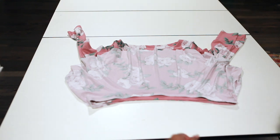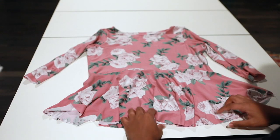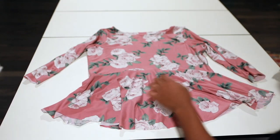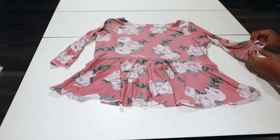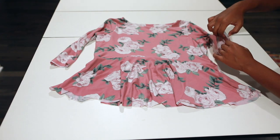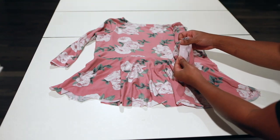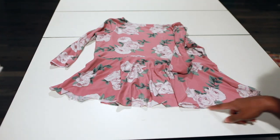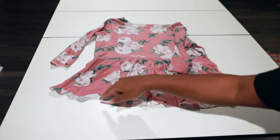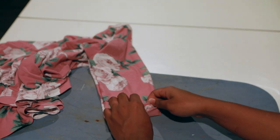I've attached my skirt piece to my bodice with the zigzag stitch and serged the raw ends. Are you ready for this? Look how cute this is! What you'll do next is hem, and then you're done. Remember we put the Heat and Bond Soft Stretch on our sleeves — also use that for the hem at the bottom of your peplum top.